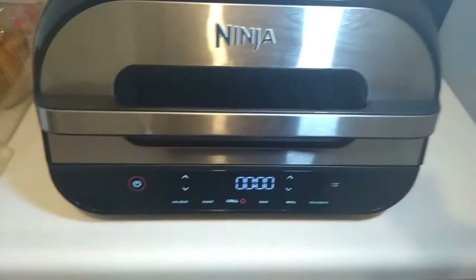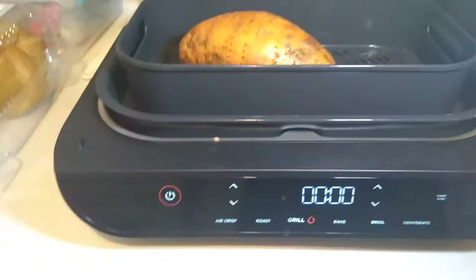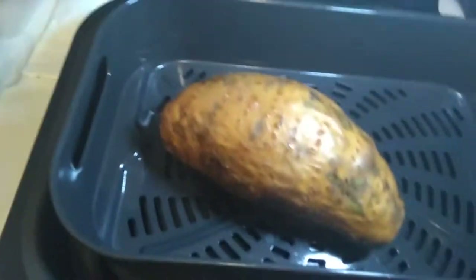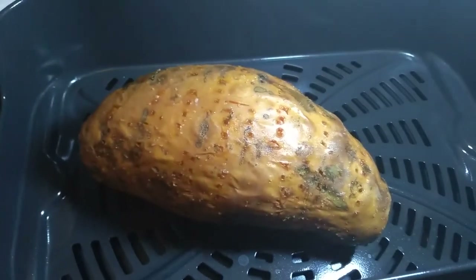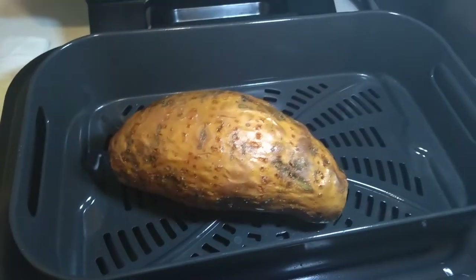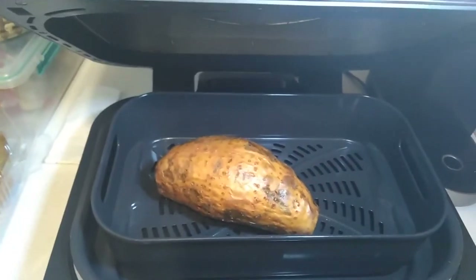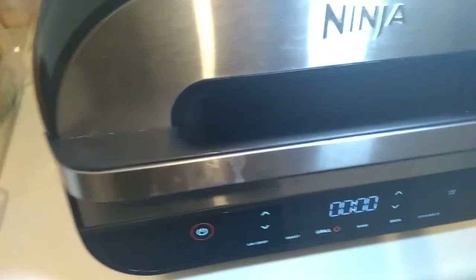Here we are — zero time left on the clock, moment of truth. It's still bubbling away a little bit and the skin does appear to be well done. Let's get our poker thingamajig and — oh, not even close. You can feel it, it's still hard on the inside. So whoever said that a large sweet potato would take 20 minutes at 400 degrees Fahrenheit in the air fryer was completely and totally just wrong.